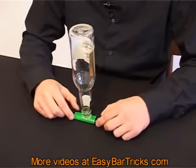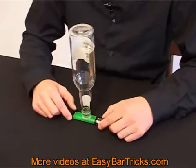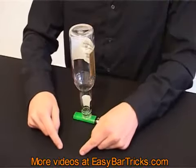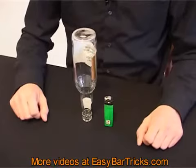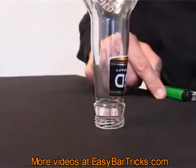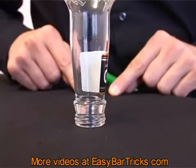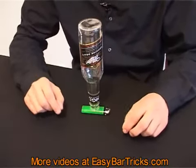The bet could be something like this: I will bet you a beer that you can't remove the lighter without the bottle falling over, and I'll bet you that I can. Now let's look at the technique in a little bit more detail so you'll know how to do it.